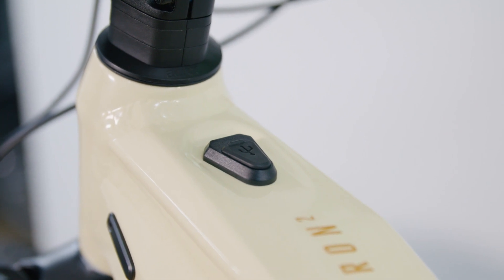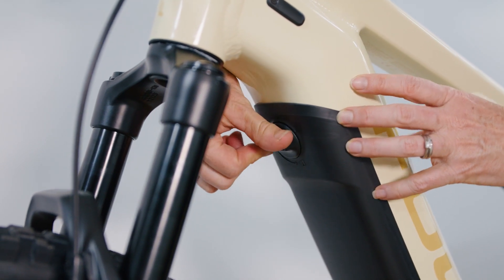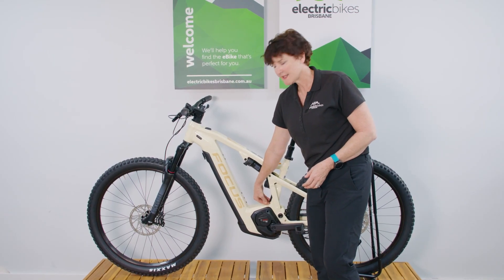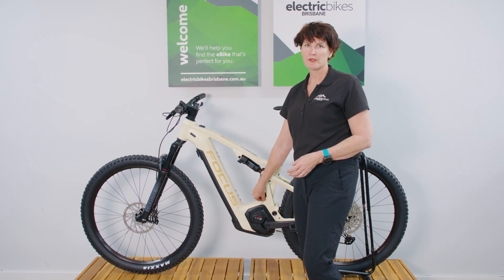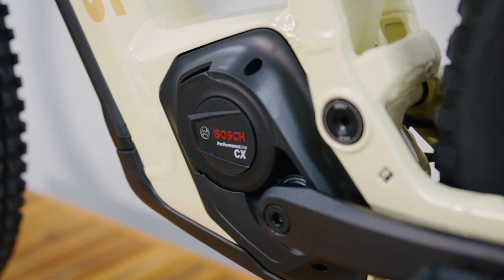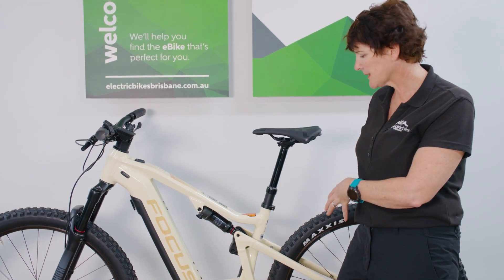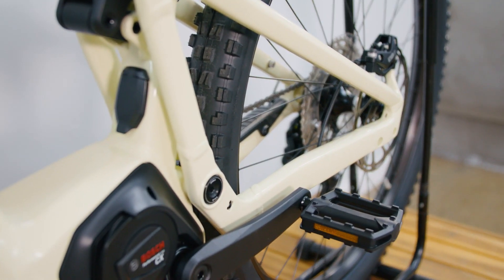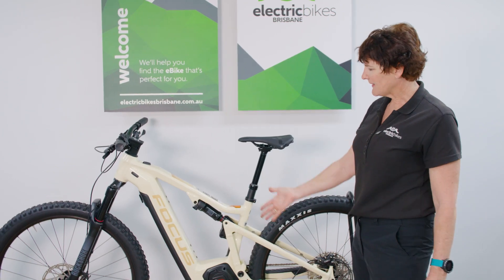Another feature Focus have added is a USB-C charge port. The battery is also removable — you can drop it out through the front — though for charging you don't have to remove it, as the charge port is neatly and robustly placed on the bike so you won't lose charge port covers or be caught out in the rain. You can also see this pivot point where you can tune the whole rear triangle — Focus call it the fold kinematics — offering much more tunability with the suspension, and this has been upgraded with the new frame design.